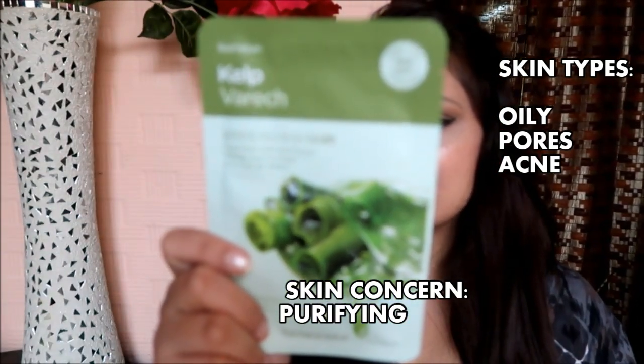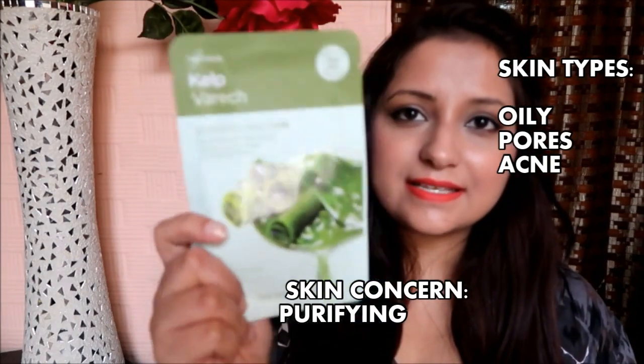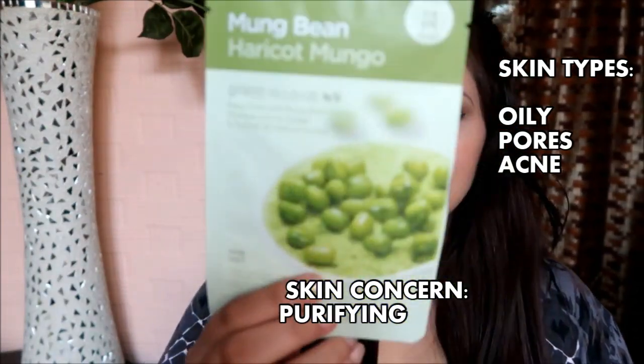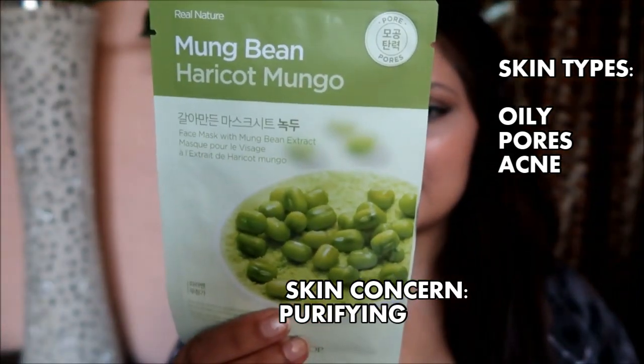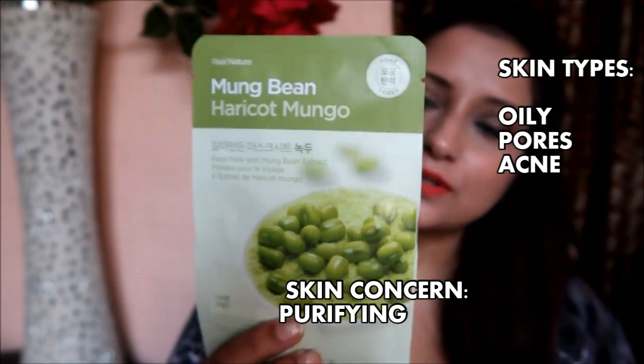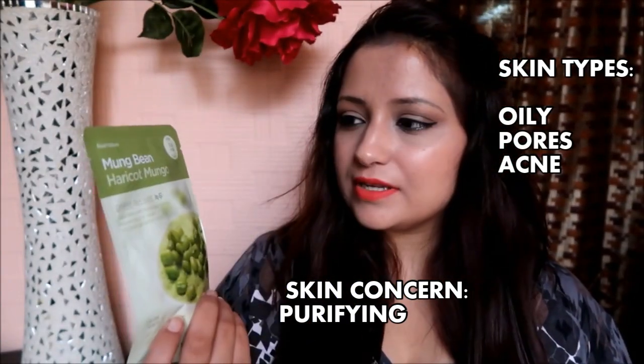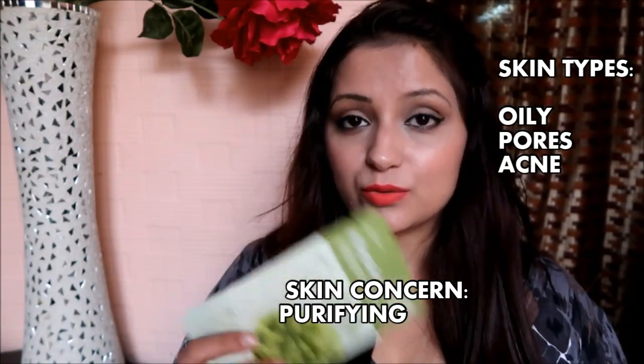The second one is the Kelp, which purifies skin that has been stressed and roughened. The third is the Mung Bean, which tightens pores and leaves skin clean and smooth. This is a great night sheet mask — I only have two and I'm planning to buy at least 10 more.